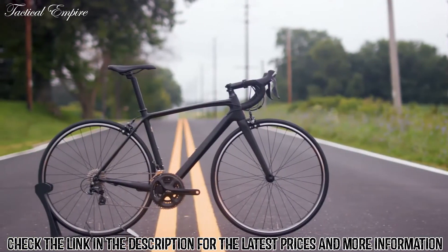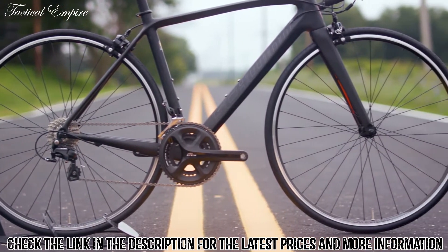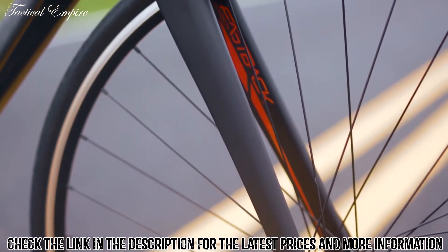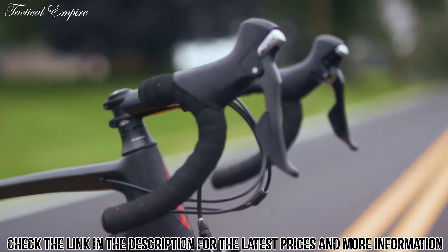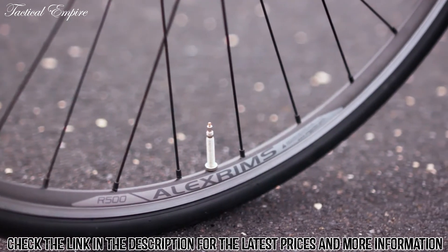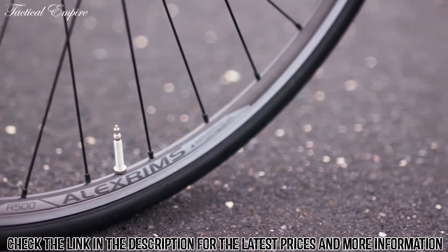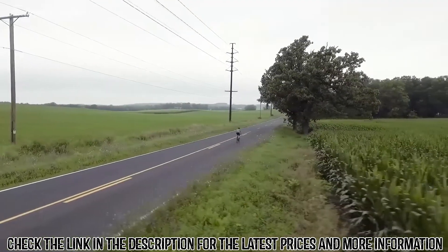Lightweight, comfortable, and responsive, the Fastback Carbon features a Schwinn Enlightened Black Label Carbon frame and tapered steerer fork, full Shimano 105 11-speed drivetrain and brake set, and Alex R500 double wall rims with Kenda Criterium tires. The performance is built-in — you'll instantly feel the lightweight efficiency in every pedal stroke.